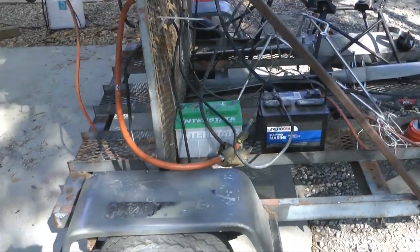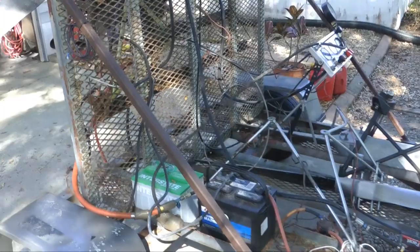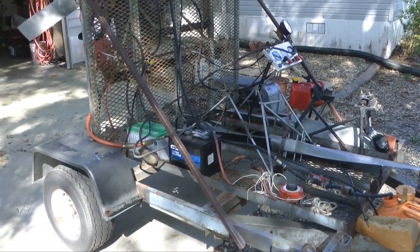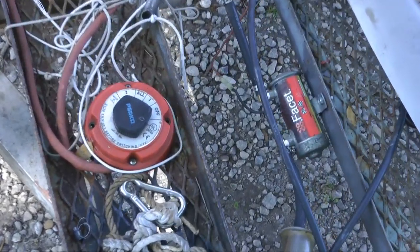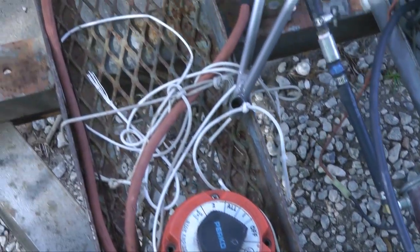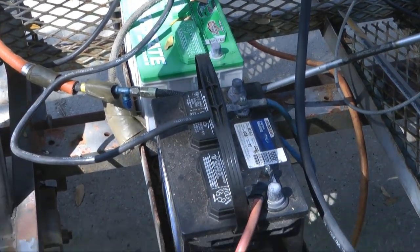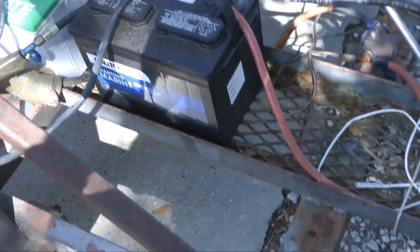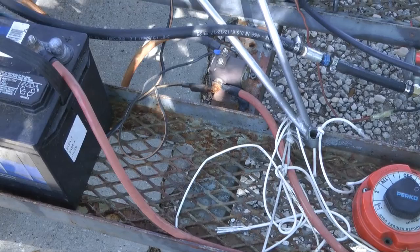Going to the backside of the firewall, so to speak, we note the equipment needed for running the engine. In these wheel channels — remember, this was a motorcycle trailer at one time — we have a fuel pump and fuel selector along with our batteries, which are securely mounted, and their associated electrical cables, including a starting solenoid.